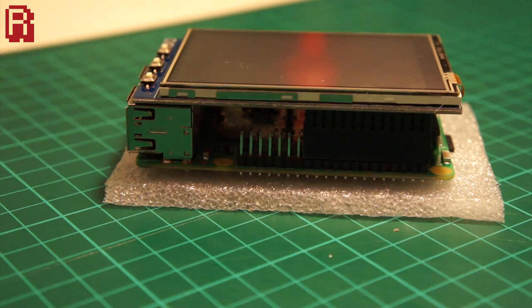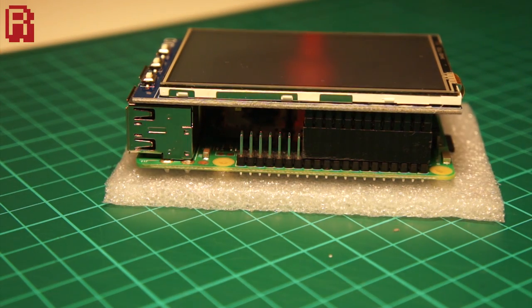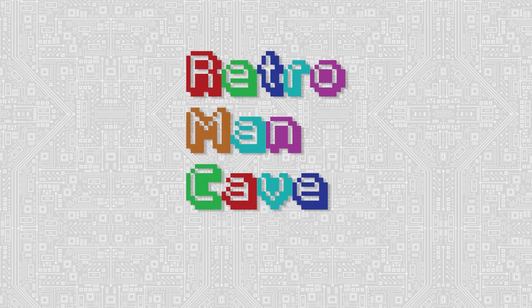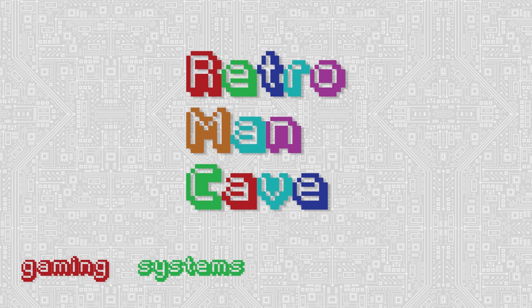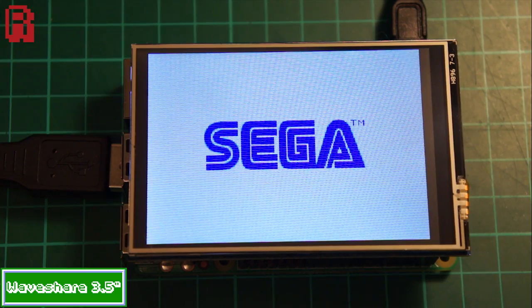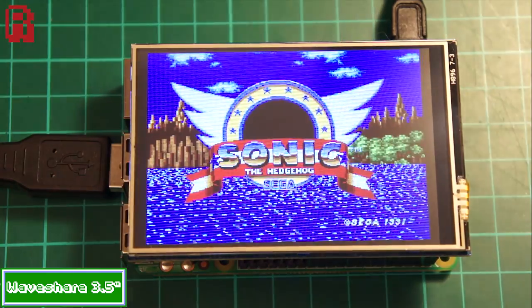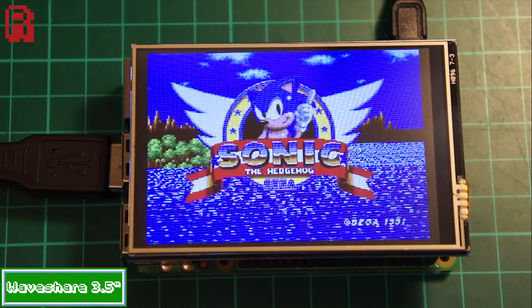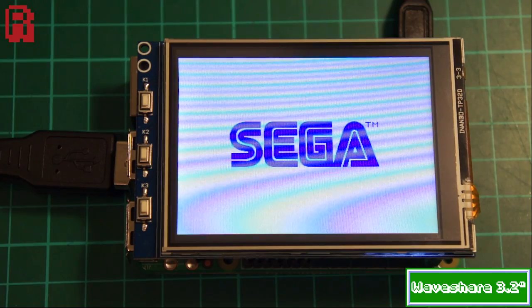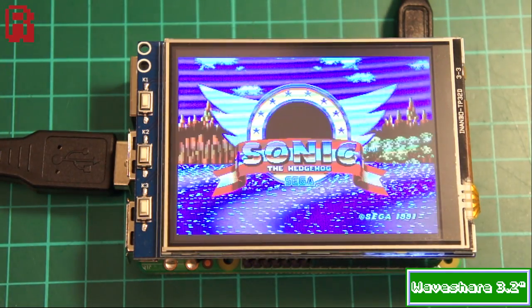Okay, let's get on to the fun bit. Testing is essentially going to be a side-by-side comparison with the 3.5 inch model, so we'll switch between the two and see if there's any improvement. Naturally the first test game has to be Sonic the Hedgehog. Looking at the intro screen on the 3.5 inch model, you can pick up on that poor frame rate from the scrolling and water effects in particular. Compare it now to the 3.2 inch screen and hopefully you can see the improvement.